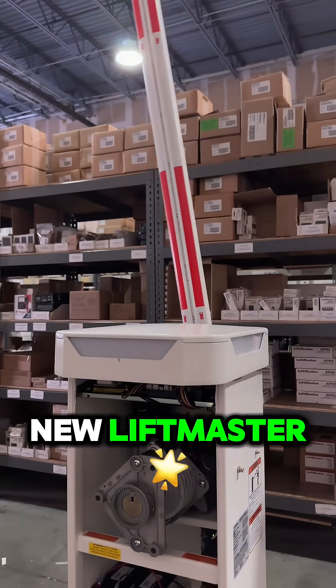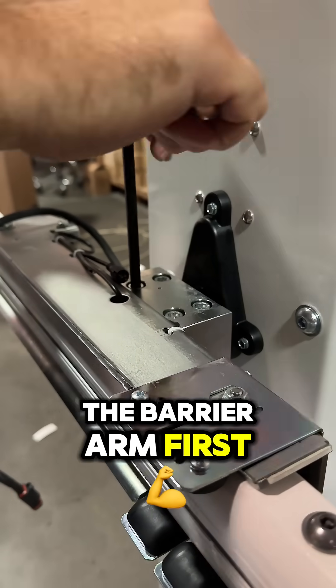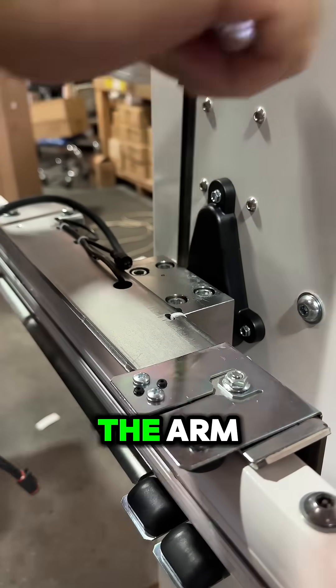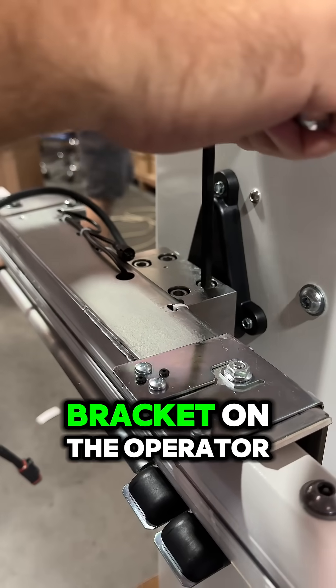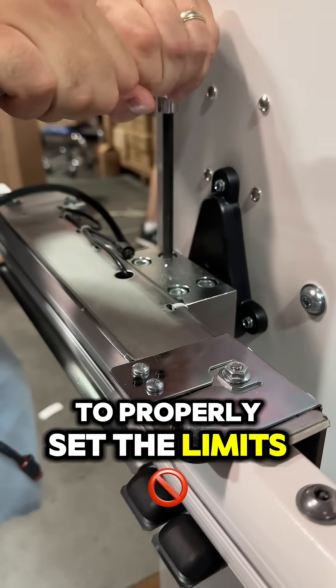This is how to set the limits on the new LiftMaster Techno Barrier Arm. We need to attach the barrier arm first before running the operator. This is because of the magnetic sensor in both the arm itself and the arm bracket on the operator. This ensures accuracy and the weight of the arm to properly set the limits.